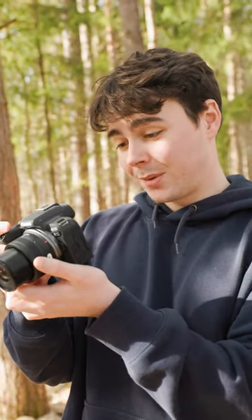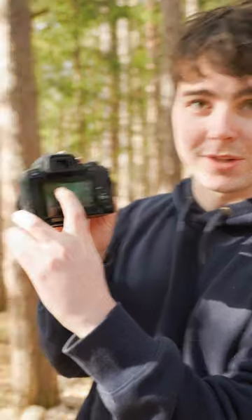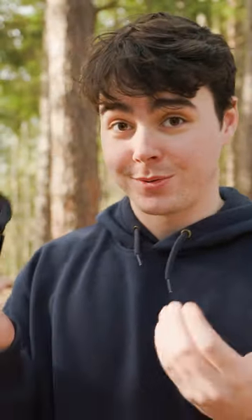One thing I noticed right off the bat this camera can do that my even more expensive R6 can't is the recording time. I don't know if you can see that on the screen — it says two hours of recording time. We got a solid two hours right there. My R6 maxes out at 30 minutes, so that's kind of cool.